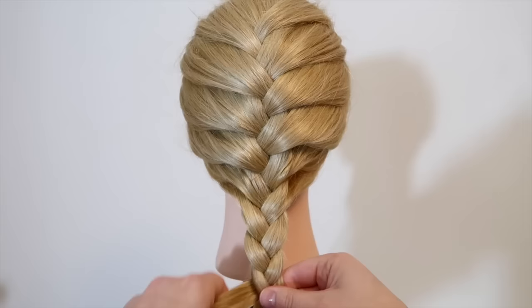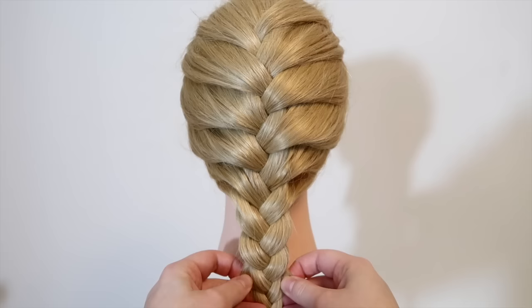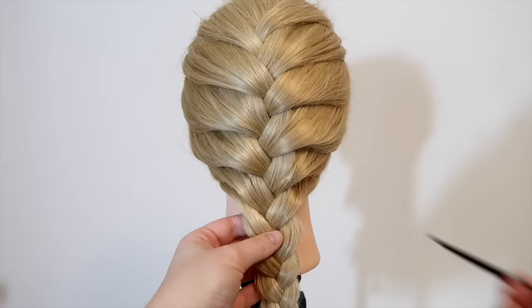Now you can adjust the hair and pull in the sides of the hair to loosen the braid up a little bit. And when you've done that, then you're done. So that is how you do a French braid for beginners.